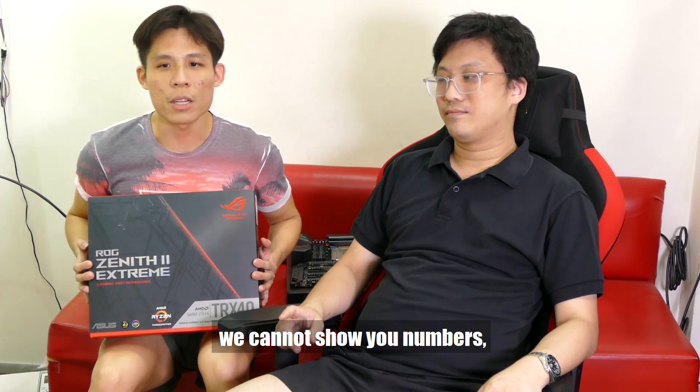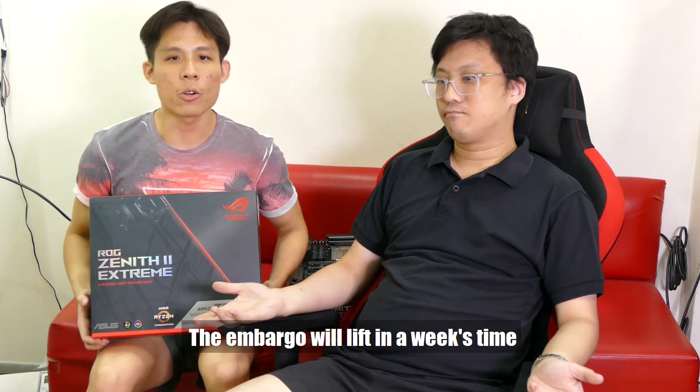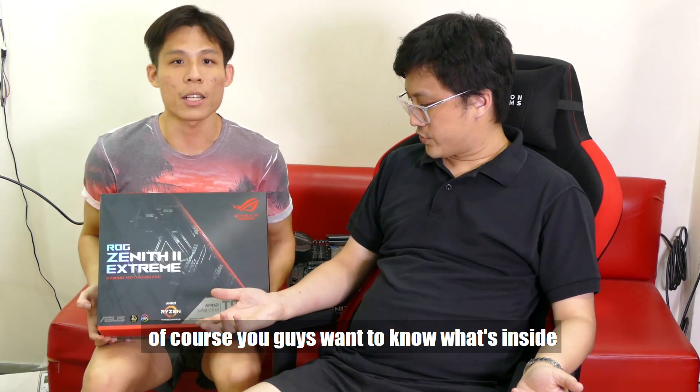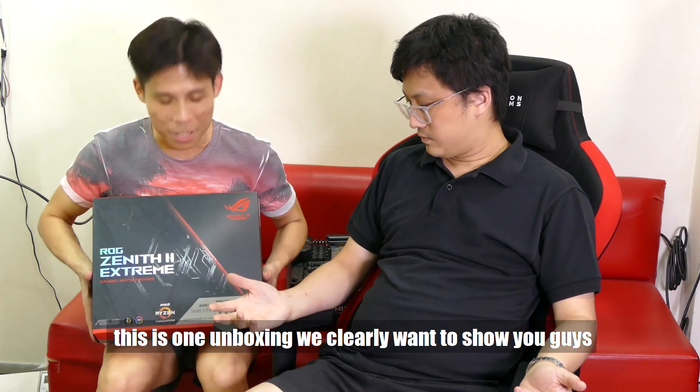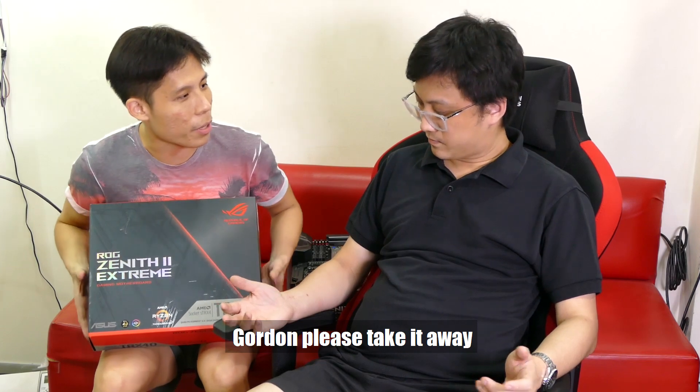We have rules. We cannot show you numbers. We cannot show you what's inside or what the features of this new board are — probably in about a week's time. This is a piece of a board. You guys want to know what's inside, and this is one unboxing we clearly want to show you. Gordon, please take it away.